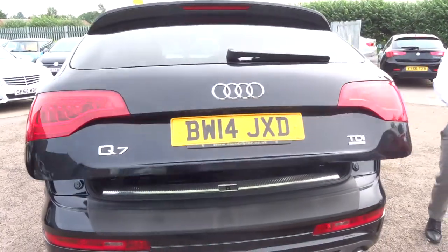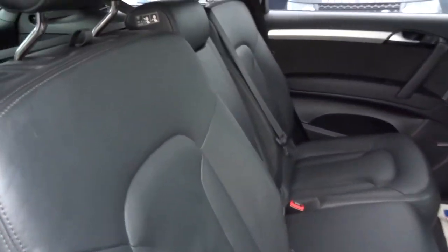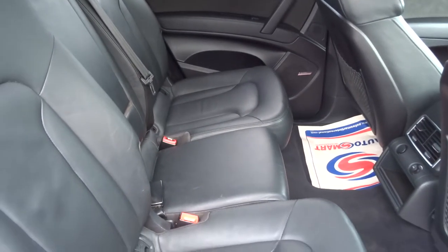Inside the back of the car you've got the black leather interior. All of these seats can be folded and moved forwards as well. There's a little isofix there for you if you need that.